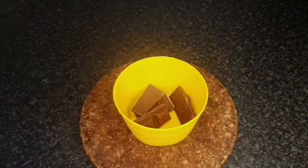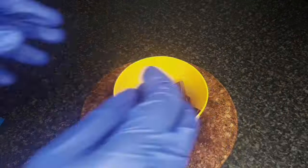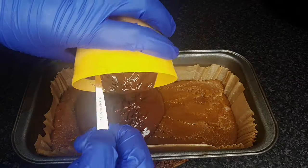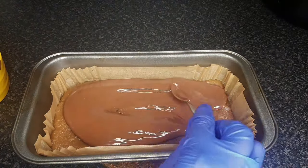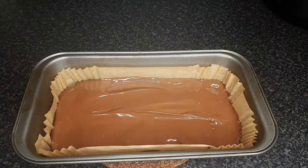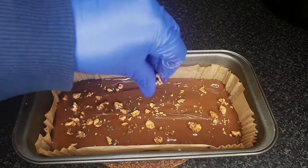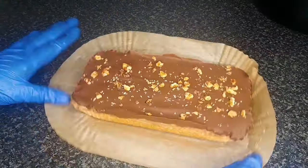Melt 150 grams of cooking chocolate and pour over the fudgelet, spreading out to an even layer if needed. Adding crushed nuts is optional. Chill until chocolate has set.